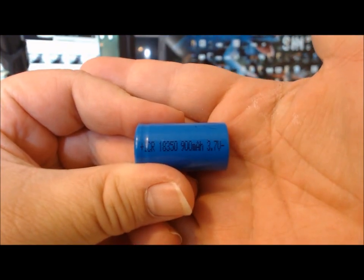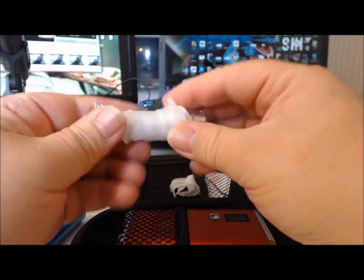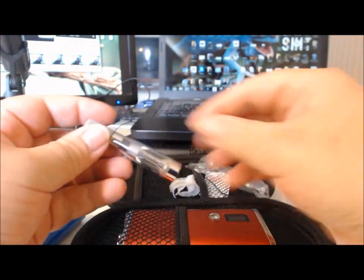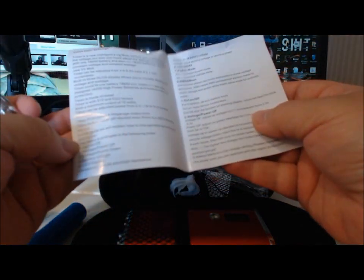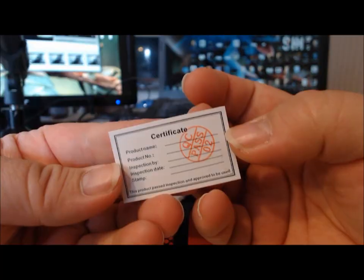And an 18350 — 900mAh, 3.7 volts. It also comes with a completely crazily wrapped CE something — I think it said CE4 top coil. So, in a pinch. It has an inspection certificate.